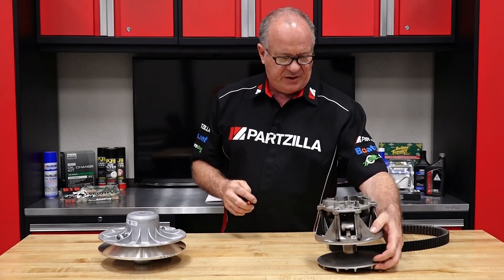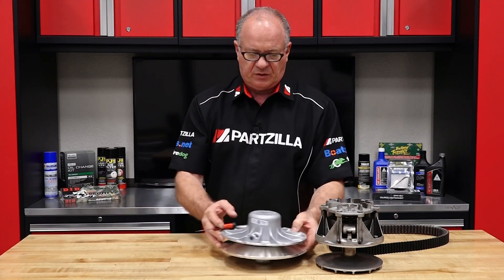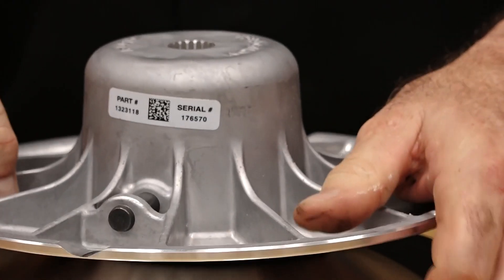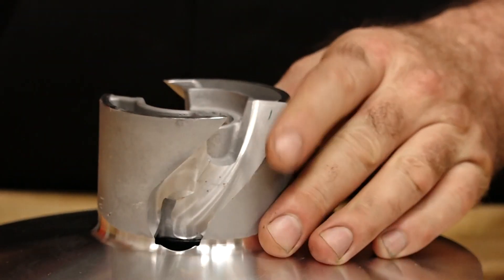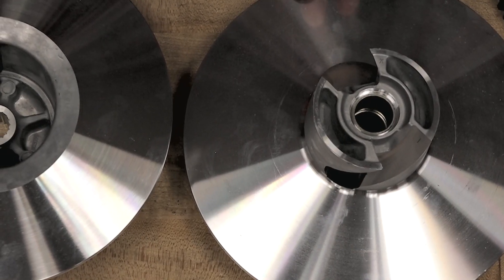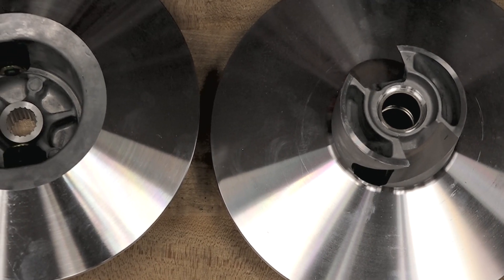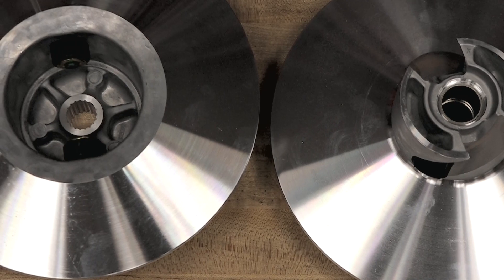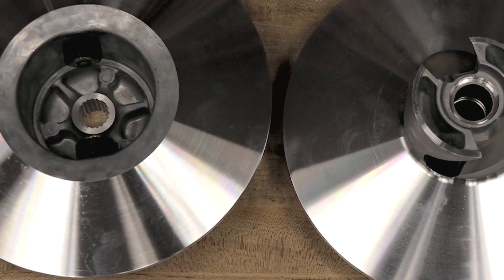Now let's take a peek at our driven or secondary clutch. I did bring in a brand new one because I wanted you to see what the surface areas look like on a new sheave. Now the secondary clutch, as you can see, is not nearly as complicated as the drive clutch or primary clutch. But what you do want to look for, of course, is the condition of the surface area.